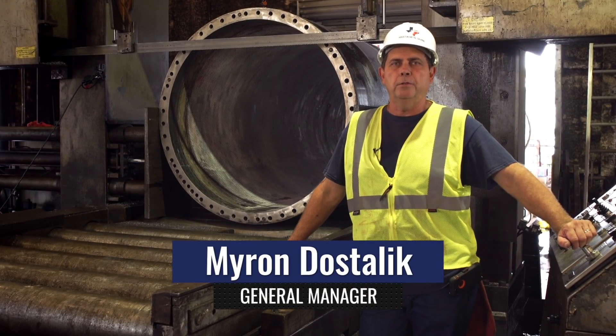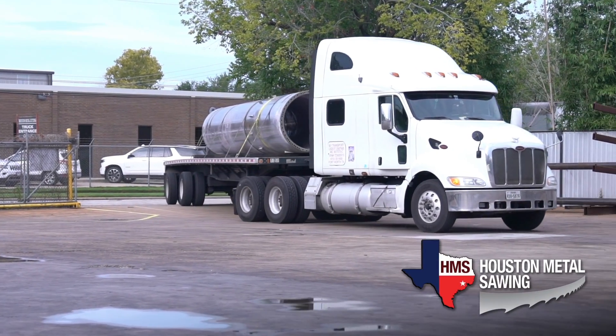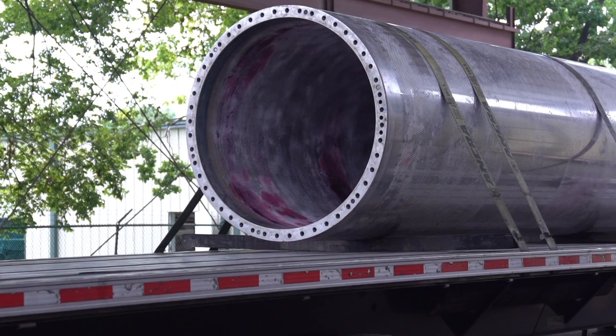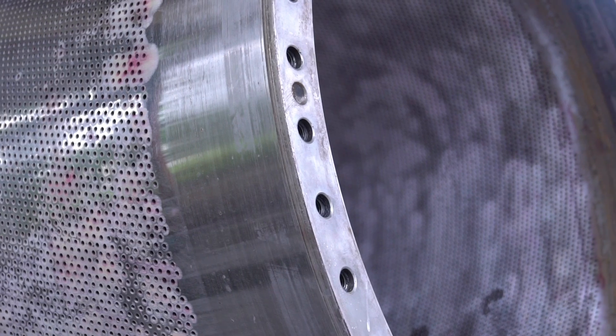I'm Iron Dostalik, plant manager here at Houston Metal Sawing. We received this piece of duplex stainless in yesterday from Savannah, Georgia. This is a 54-inch OD, 38,000-pound duplex stainless steel tube.